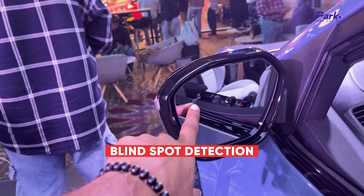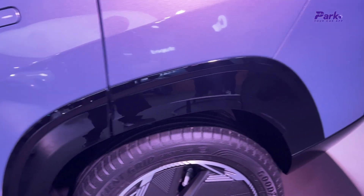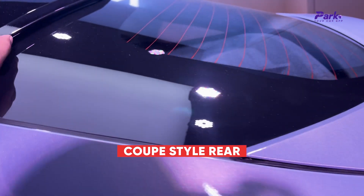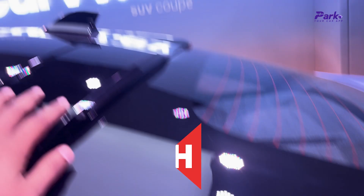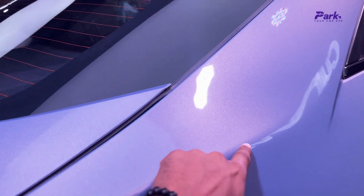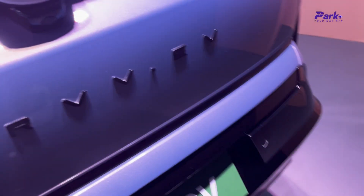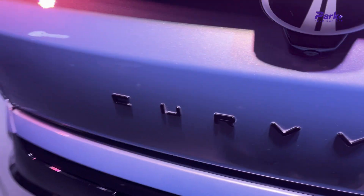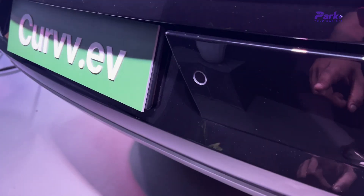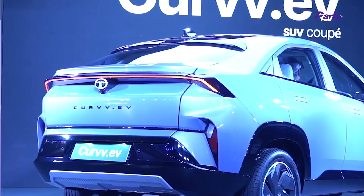You have a blind spot detection mirror over here. Body cladding is done in piano black treatment. At the rear of the car, this is the space that will be talked about the most. There is a spoiler-style integrated element, a shark fin antenna, and strong default lines. A light bar runs coast to coast at the rear. There's a camera here, and the party trick of the Tata Curve EV is a hands-free tailgate functionality where you swipe your leg to open it. You also have sensors over here. That is how the exterior of the Tata Curve looks.